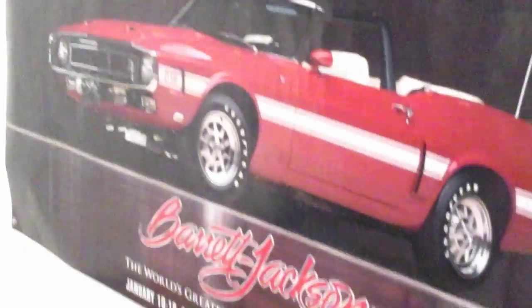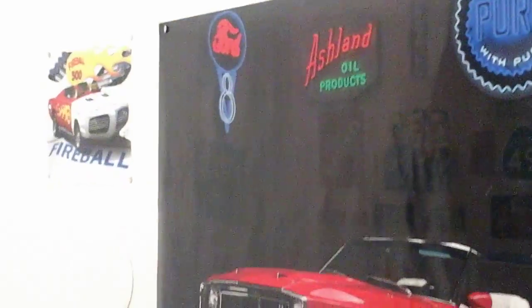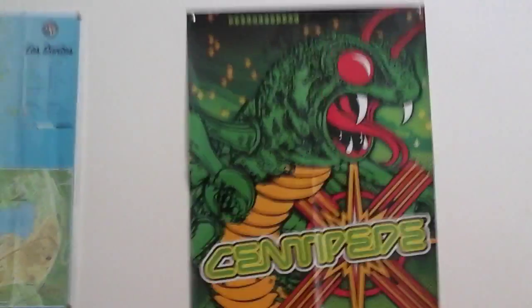Next up we have my Mustang — old GT500. And here's my Plymouth Fireball 500, a really cool car I've never seen before. I have my map of Los Santos — it came with GTA 5. I have another one with my Xbox One copy that I never hung up; I'll probably just keep it in the case forever. I got a poster of the old school game Centipede for the Atari. I got a flashback Atari but it broke, so I still have this poster.